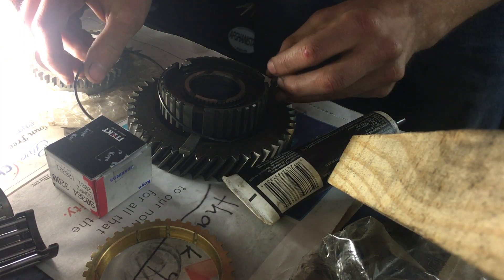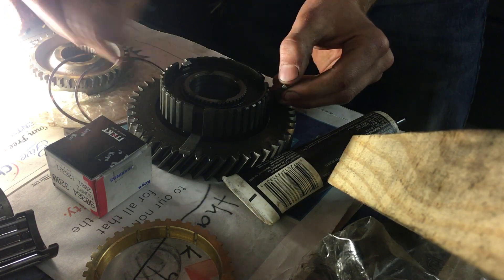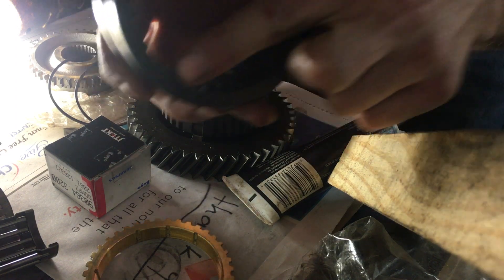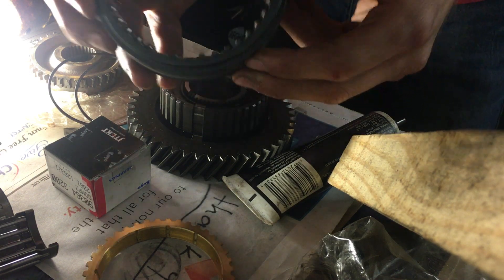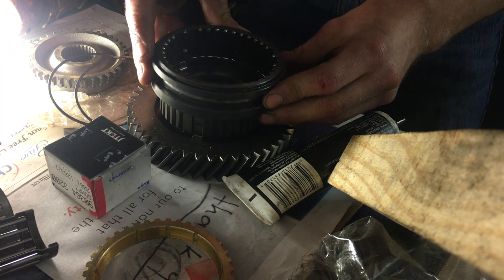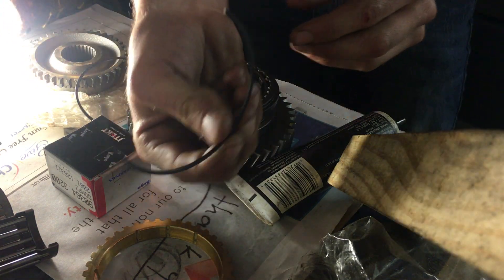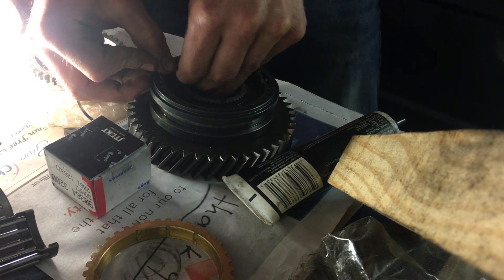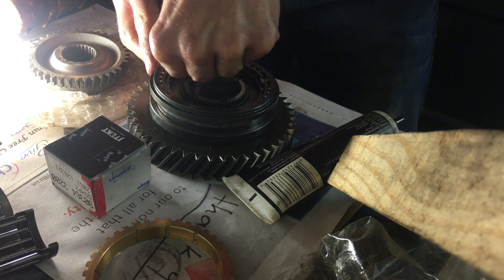We've got to rebuild fifth gear here. One thing to note is we're going to take these keys and put them in these slots so they go all the way around — there's three of them. We're going to go ahead and put the sleeve on; make sure that the flat end here actually goes against the gear. When you put it in, there's another groove here that needs to go into the groove of the three collars. Slides in, and then you're going to take your springs and put those in — a little bit of a pain.